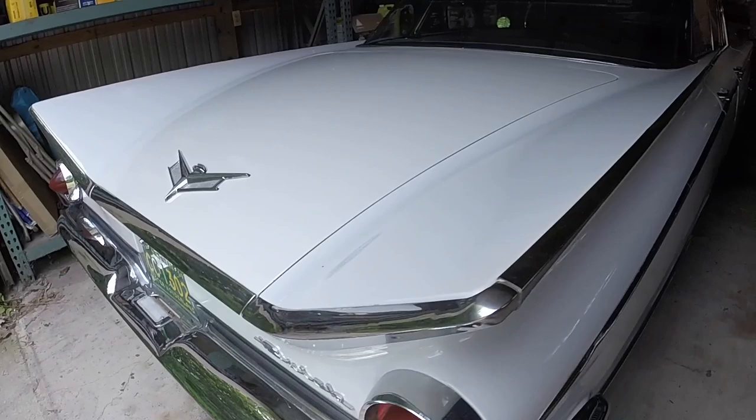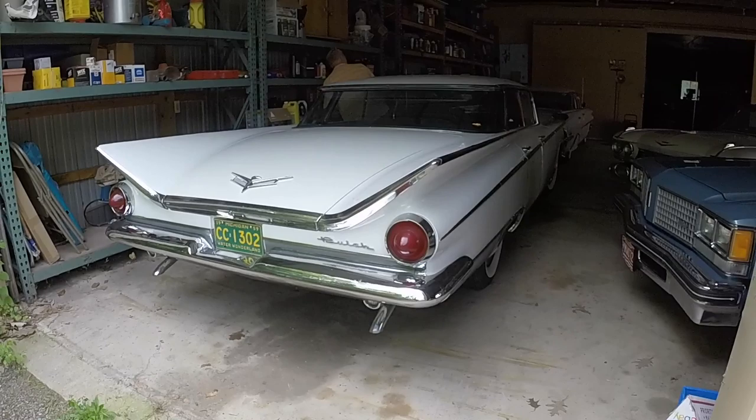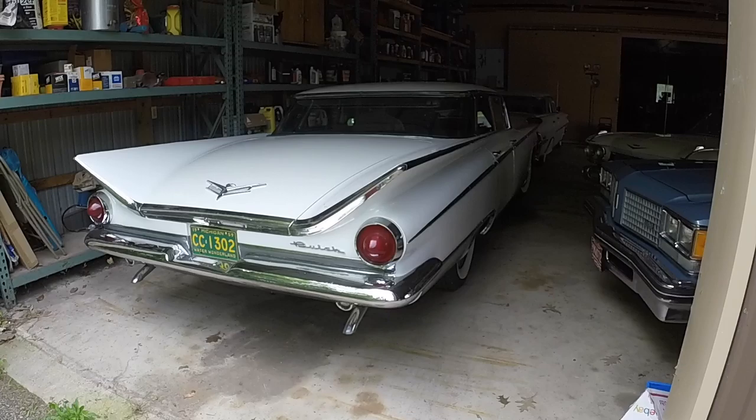I'll get the camera on the car when you start it up here. And you can hear the electric fuel pump running.